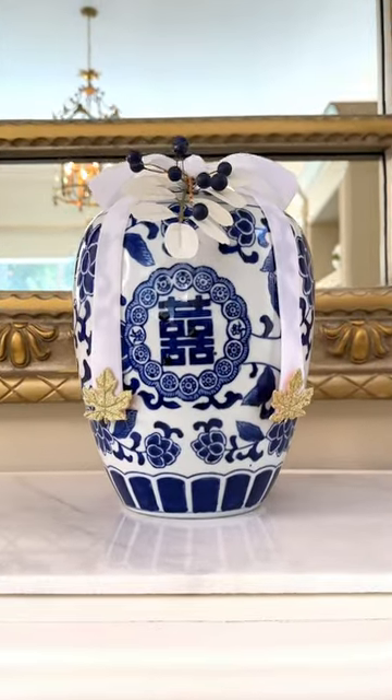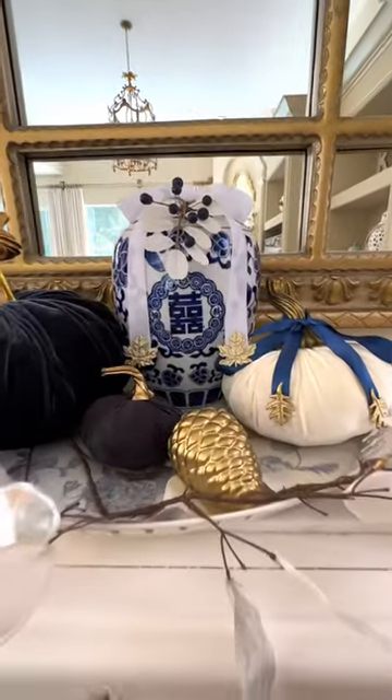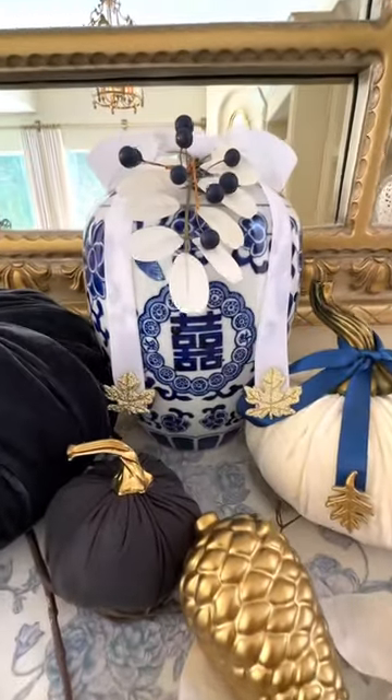This is an easy and cheap way to take a piece of decor you already have and theme it seasonally. The additional autumn details add an extra touch of elegance to my fall decorations.